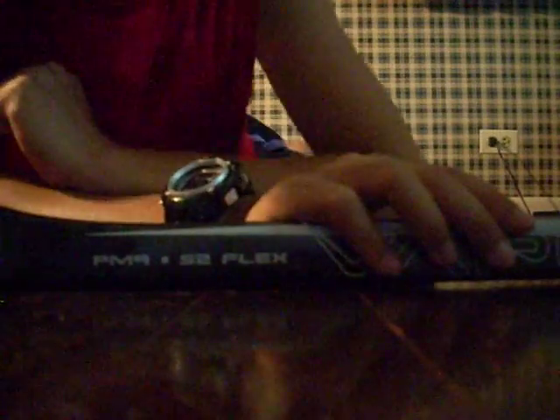So here's the little thing about it. You can see that I got the... I wanted to get the Patrick Kane P-8, but I got the P-9. And it's 52 flex. It's a junior.